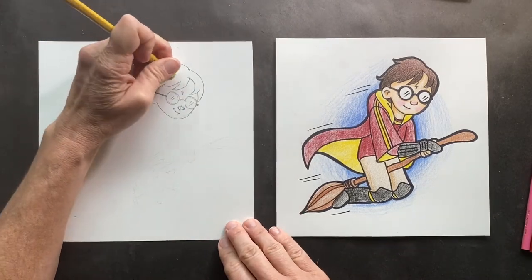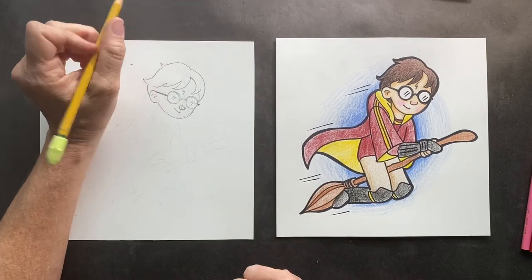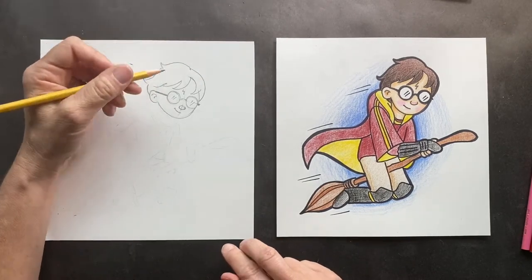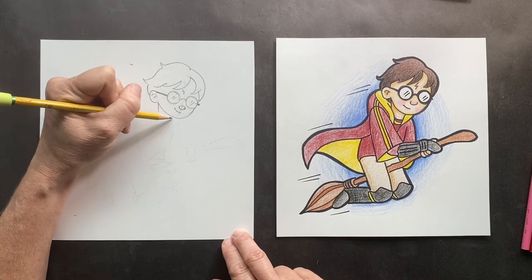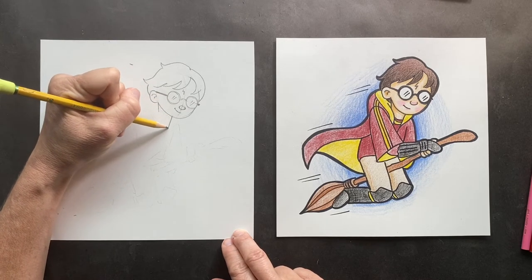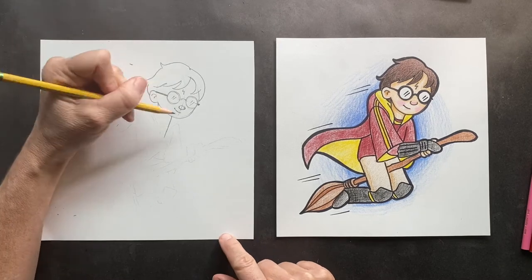So JK Rowling made up the word Quidditch. She loved the letter Q, so on five pages she wrote five pages worth of Q words. She wanted to find that perfect word for the game, and she came up with Quidditch — that was her perfect one.